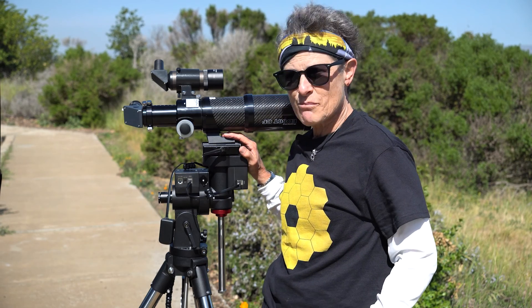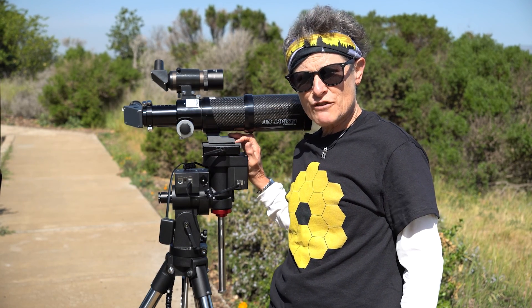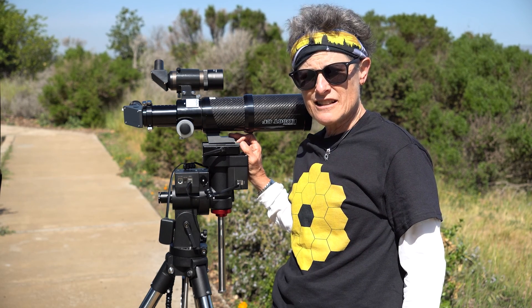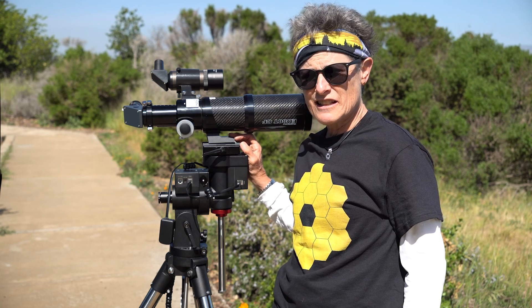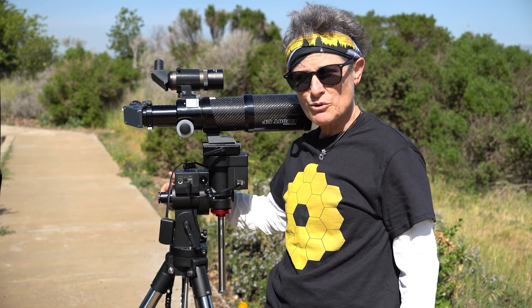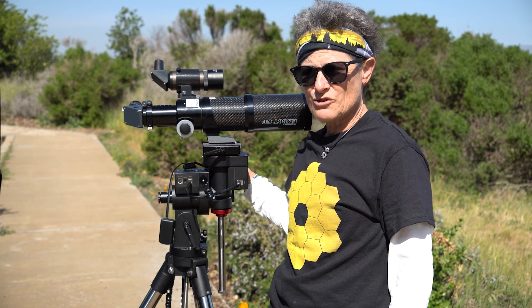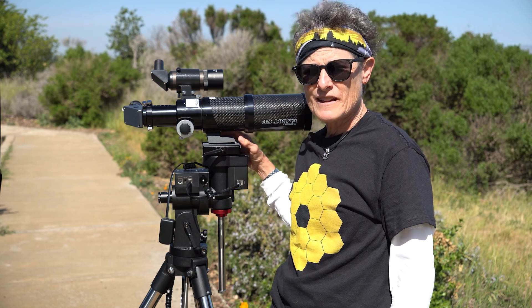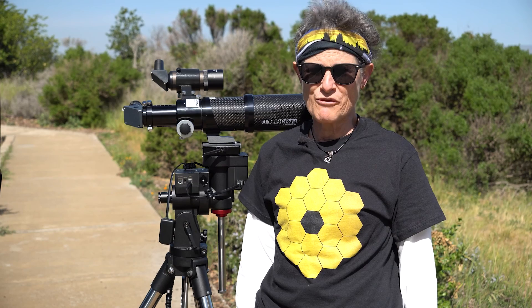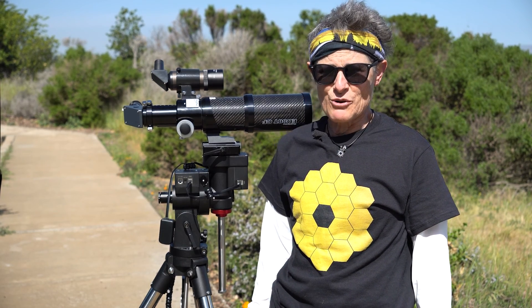Fixing the cone error is important on any German equatorial mount. Check for cone error by pointing it 180 degrees east and 180 degrees west, and making sure that the object dead center in your polar scope — whether Polaris or a distant object — is still centered in your telescope. And that's how you align your telescope with your telescope mount.